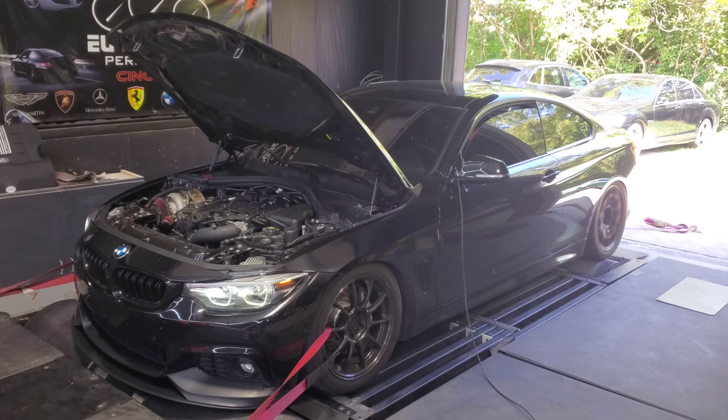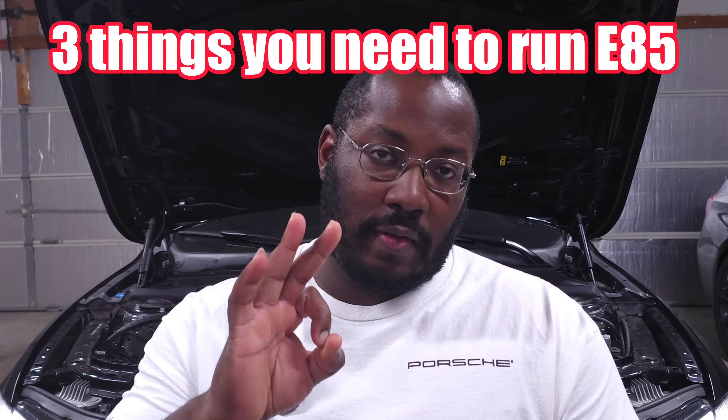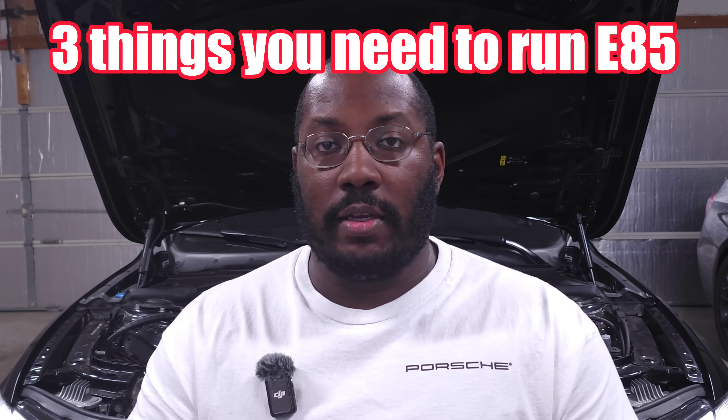For those of you that are curious, I have a 440i that has had ethanol tuning options since 2019 — that's when it came out on Bootmod and MHD. So I've been using E85 since 2019, everything from an ethanol mix to full E85, everything from stock turbo to an upgraded turbo with an upgraded fuel system, back and forth. All of this feedback is coming from my personal experience as well as data shared with other owners in the community. I can confidently tell you that you only need three things to run E85 safely.